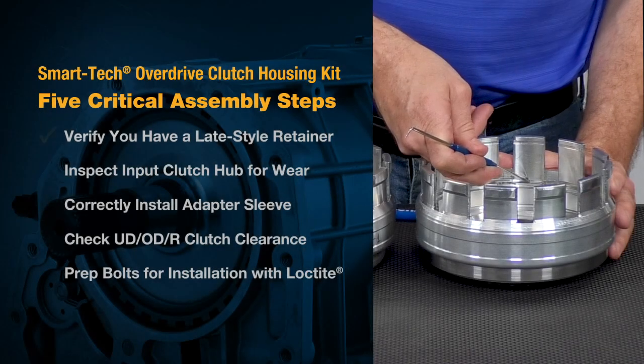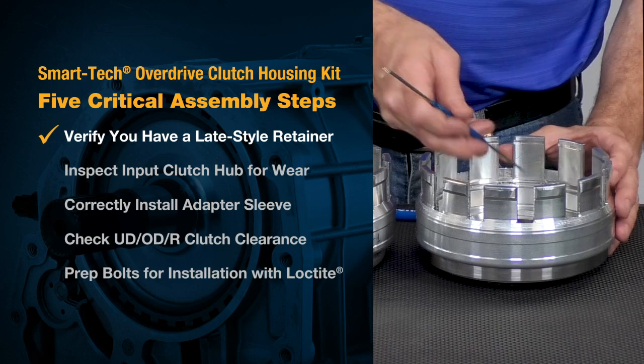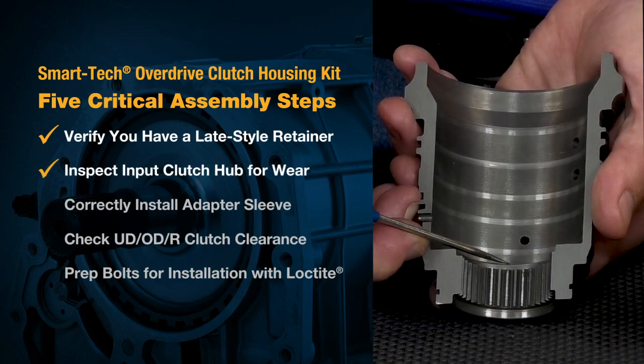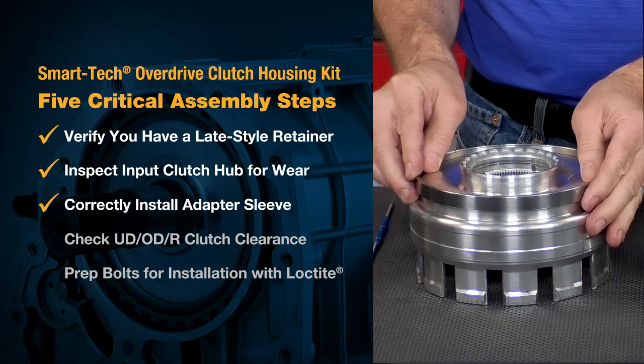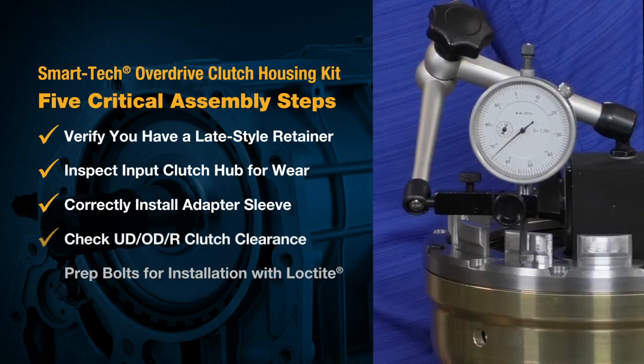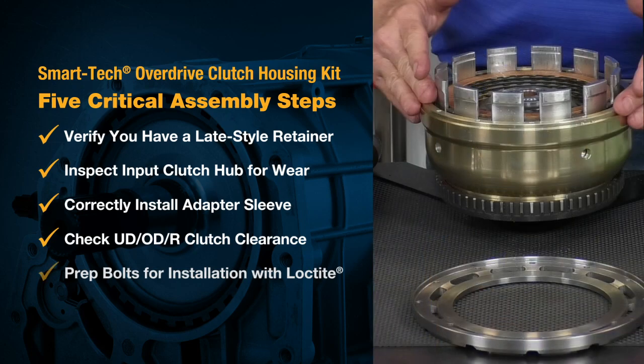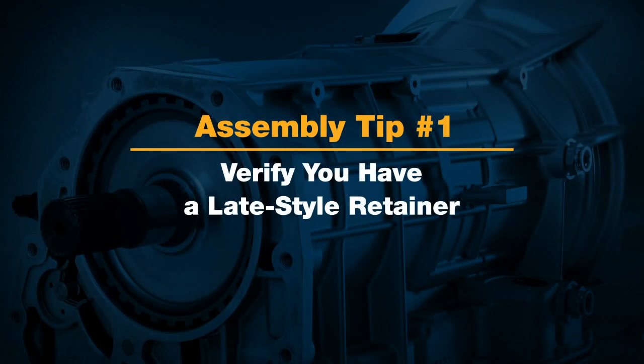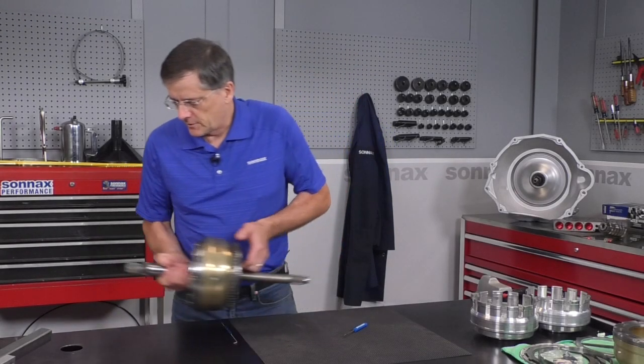The first is the inner retainer housing, to make sure you have the correct one. Number two is inspecting the input clutch hub for wear. Then we have the proper installation of our adapter sleeve, checking of all the clutch clearances through the unit, and finally prepping the bolts for installation with Loctite. With the inner retainer —